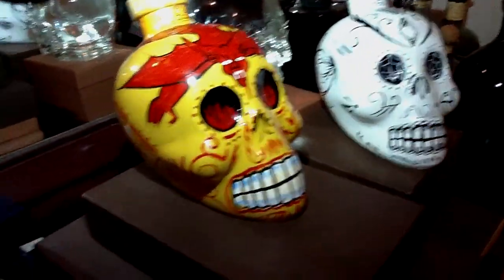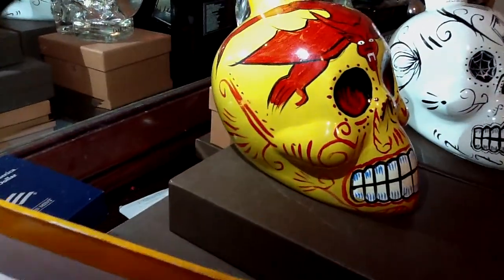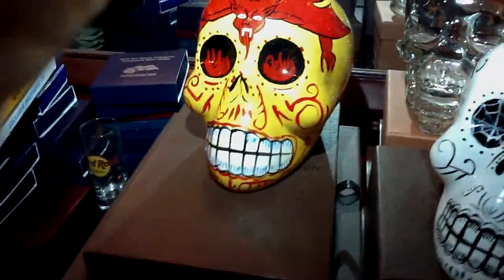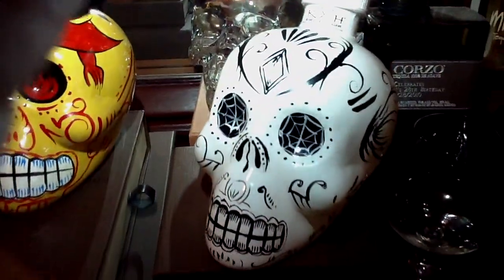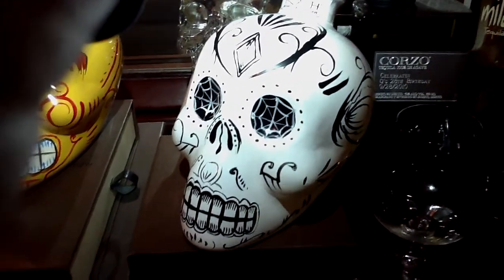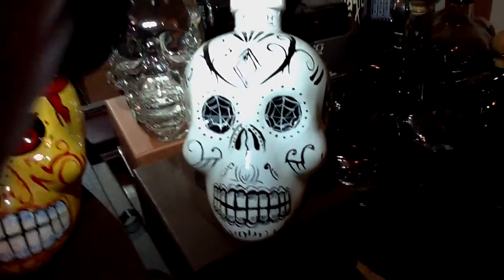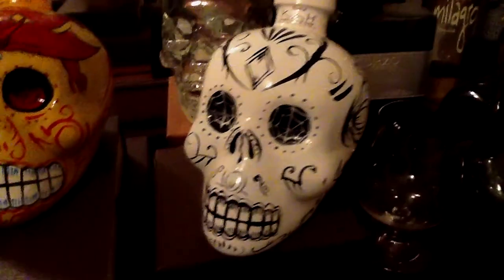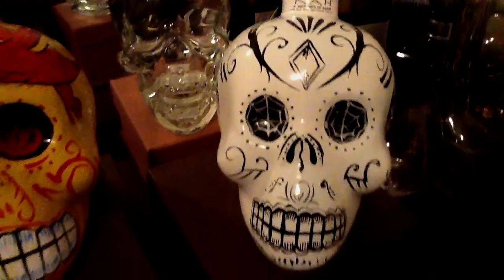It's just a skull design to pay tribute to the Day of the Dead festival celebration. So it's not really a big problem with copyright. But yeah, look at that — each bottle is hand painted. Beautiful. No two bottles are alike.